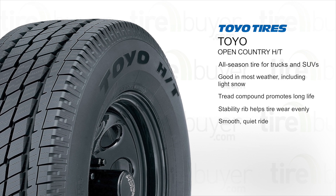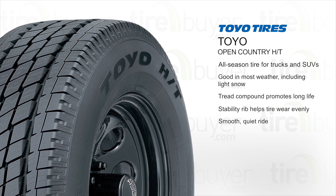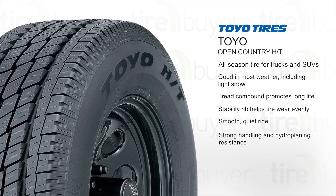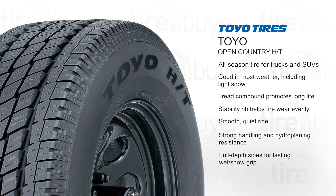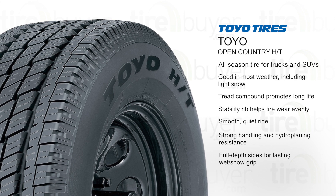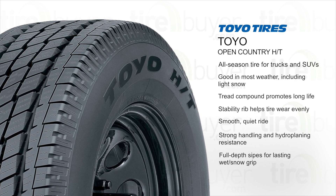Two deep evacuation grooves move water out of the tire's footprint for strong handling and hydroplaning resistance. Full-depth multi-wave sipes improve grip on wet and snowy roads and continue to perform even as the tire wears.